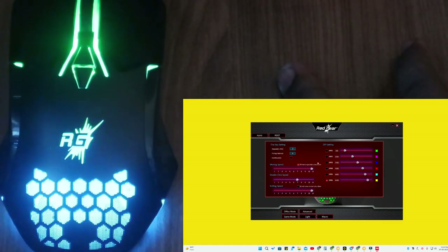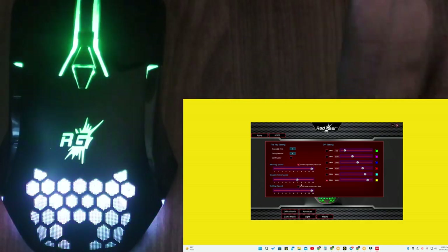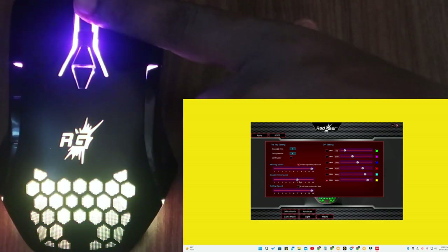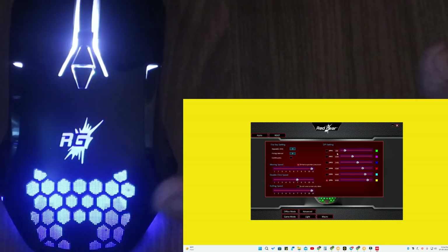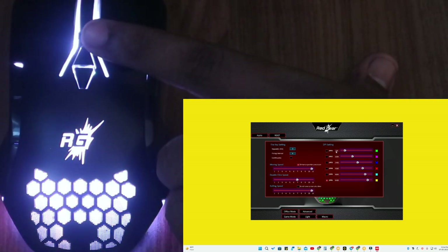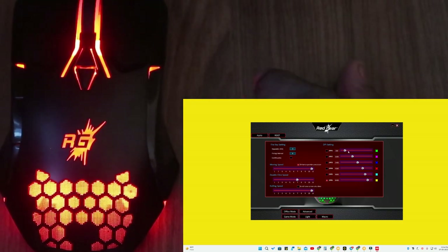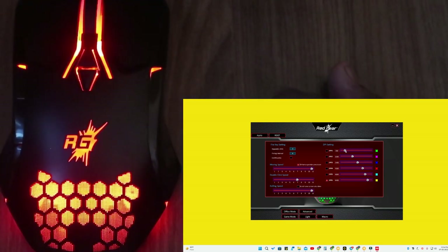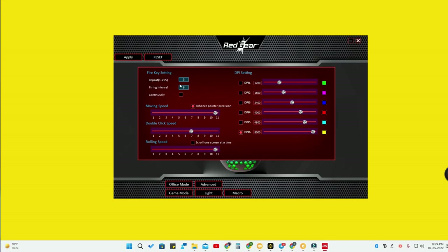Going to the advanced mode, you can customize the mouse movement speed, double-click speed, and scroll wheel rolling speed. There is also a DPI setting section — you have six different DPI levels and can adjust the DPI value for each level individually, from DPI 1 through DPI 6.